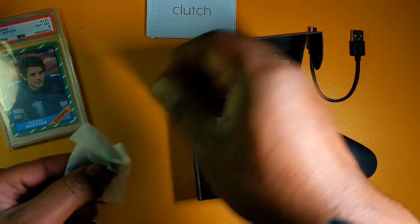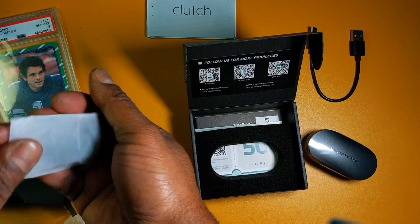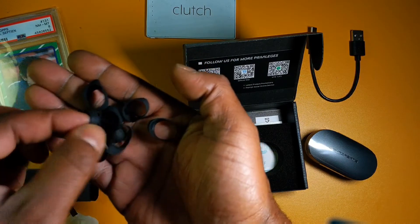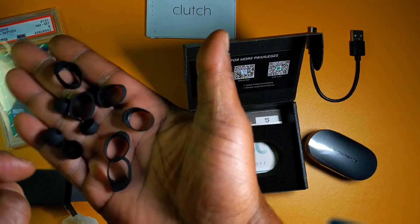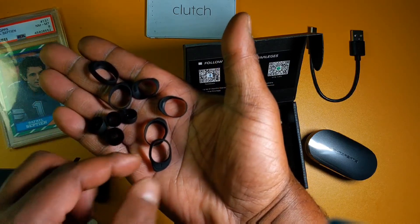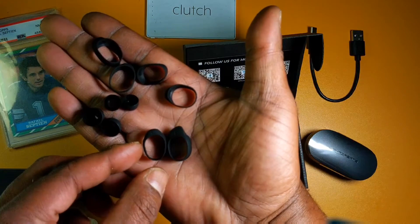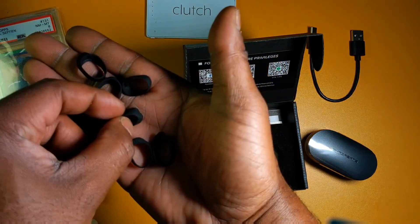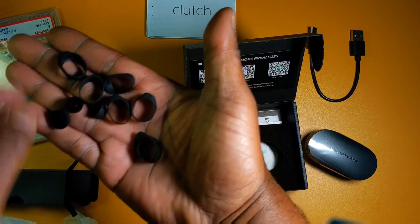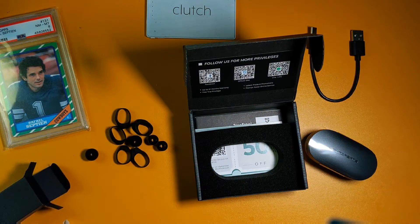I'm looking at a lot of ear tips right here — this isn't your standard small and large. Oh, I forgot these have the little ear wings on them. So it looks like your standard large and small silicone tips, and there are wings too: small, medium, and large wings. The less pronounced wing might be medium.